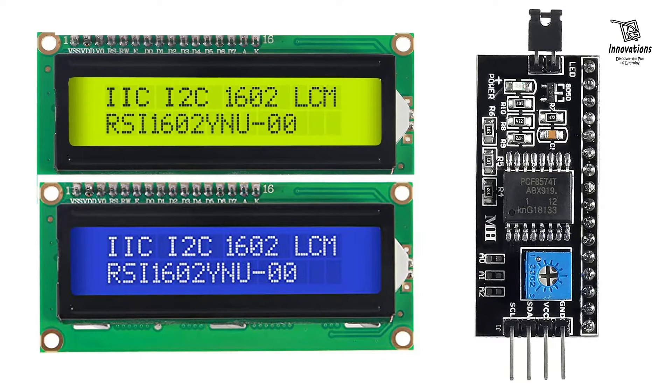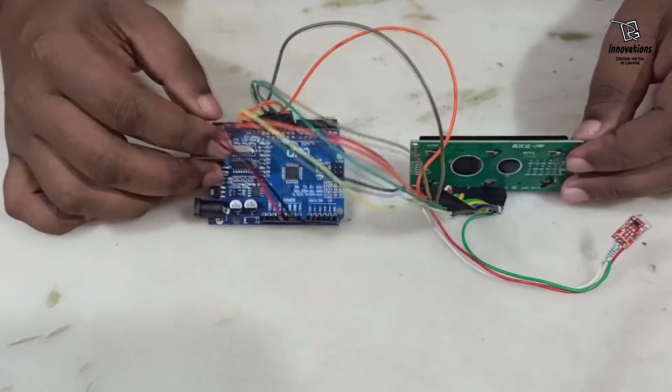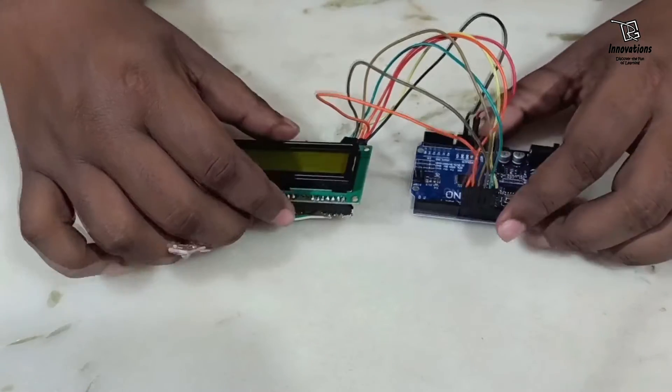In today's video we are going to discuss about how to connect an LCD display module with Arduino using an i2c LCD adapter. In one of my previous videos I have shown how you can connect the LCD display directly with Arduino, which took a lot of wiring and many I/O pins of the Arduino.